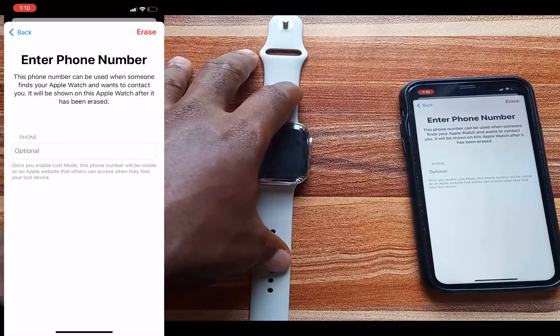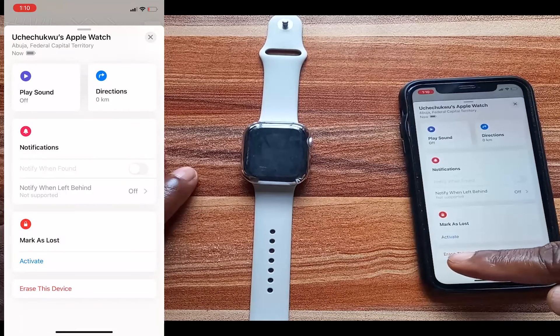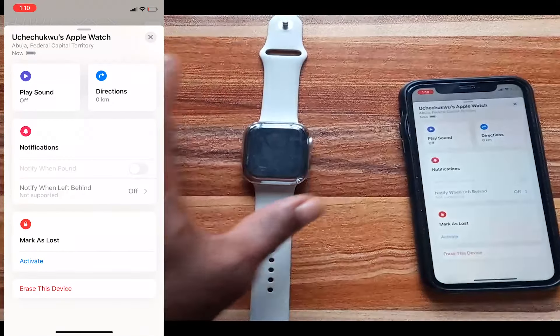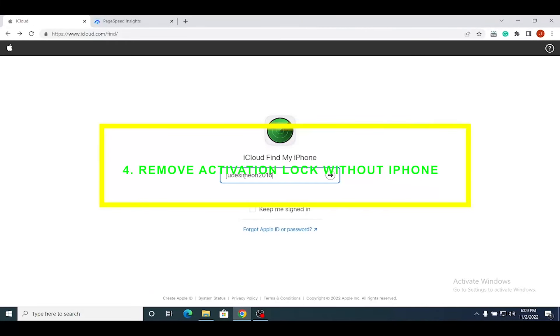When the Apple Watch next connects to the internet, it will erase all content and restore to factory settings. You will get an email notification when that is completed. You should then see the option to Remove the Apple Watch below Erase This Device — tap on that to remove and unpair the Apple Watch from your iPhone, which also automatically removes activation lock.